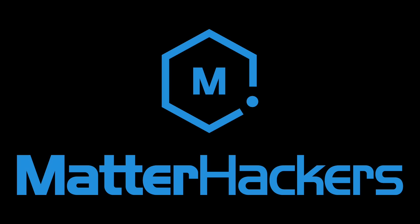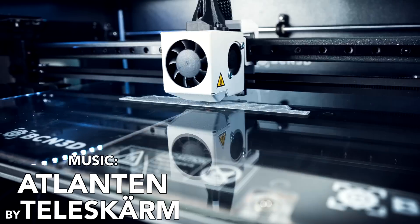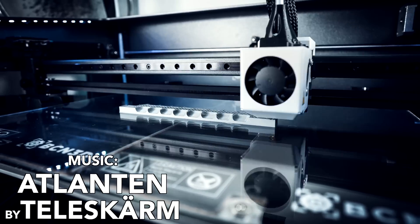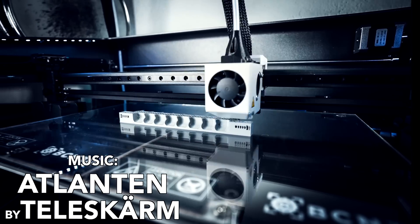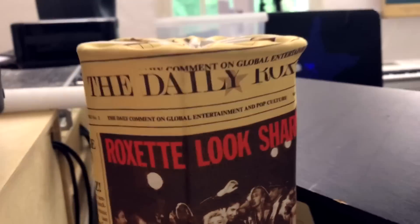Thanks to everyone at Matterhackers for being awesome and sponsoring the Marble Machine X project with this 3D printer. The duplication mode of this printer is fantastic for the Marble Machine X project, so thanks a lot to Matterhackers. As final words, I really understand the danger of the Marble Machine X project being a minefield of rabbit holes. But I promise you that the Marble Machine X will be finished before the sun goes out and the big freeze of the universe occurs. Thanks so much for watching and see you on the next Wintergatan Wednesday.